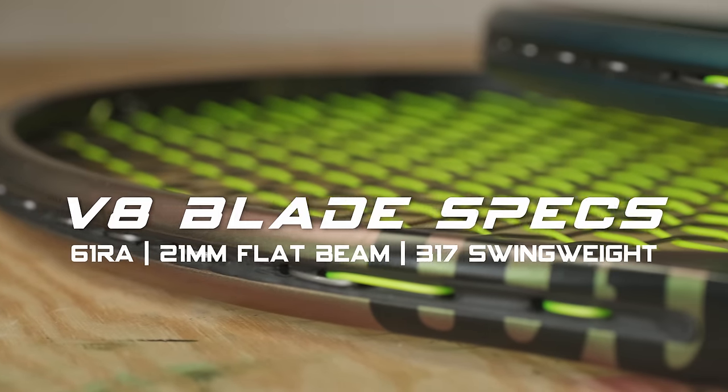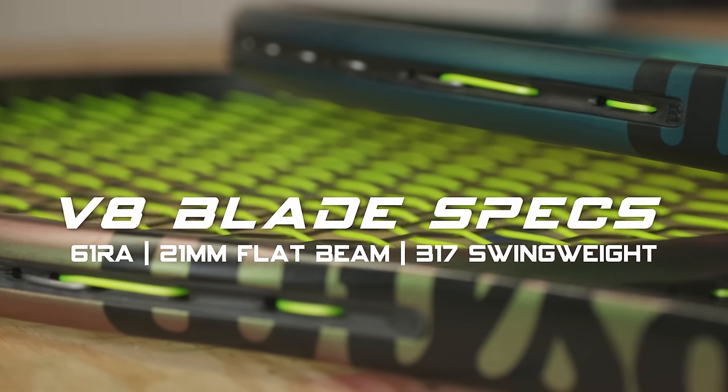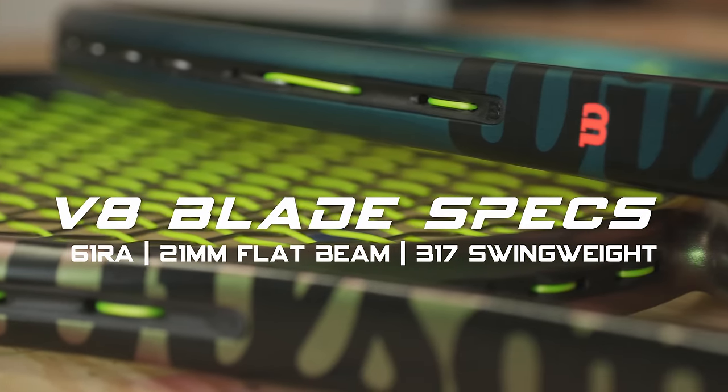Looking back, I had one big problem with V8 blades and that was lack of power. I know these blades aren't supposed to be power rackets per se, but when you combine a 61 RA, a 21 millimeter flat beam, and a 317 strung average swing weight, it makes it pretty tough to penetrate the court.